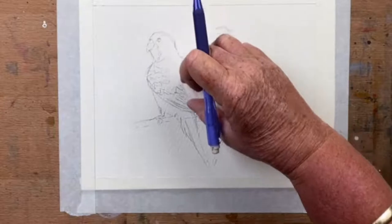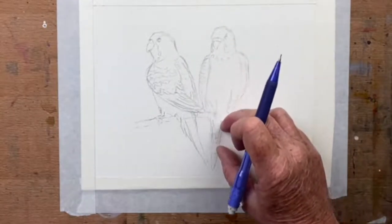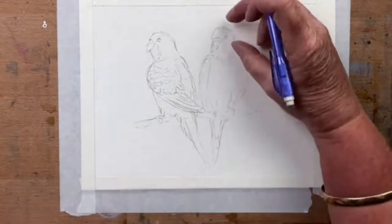His head is twice his body and twice his tail — head, twice body, twice tail. That's how I get proportions.